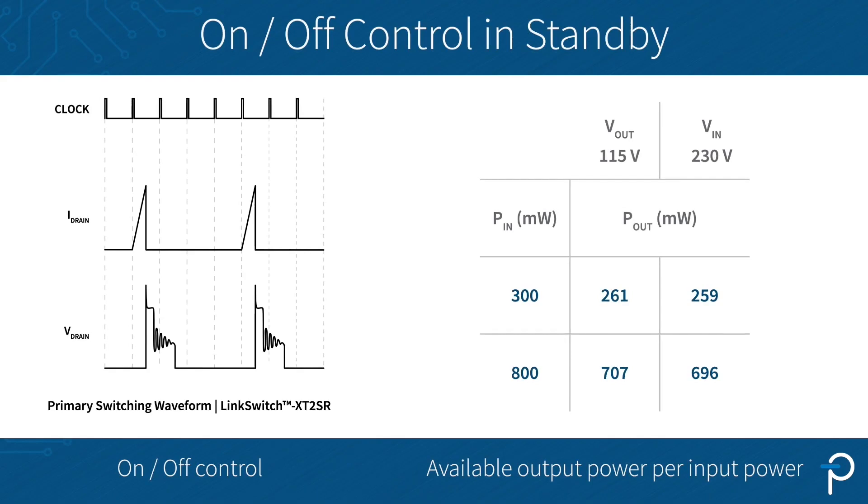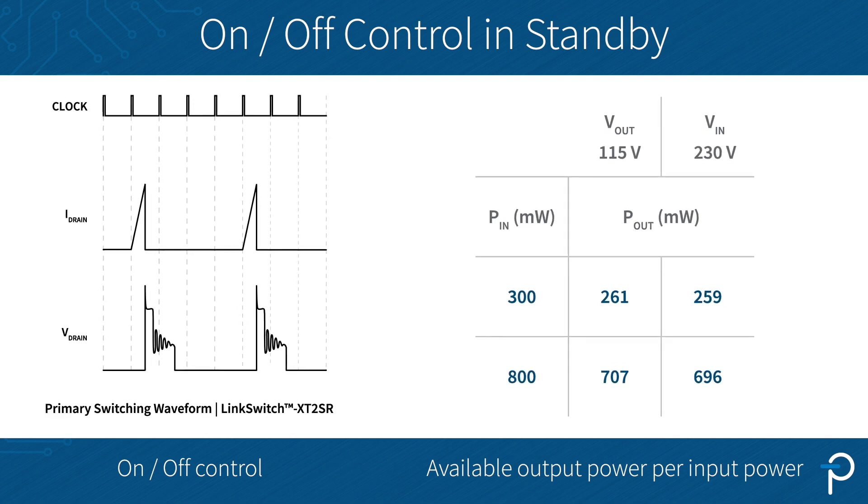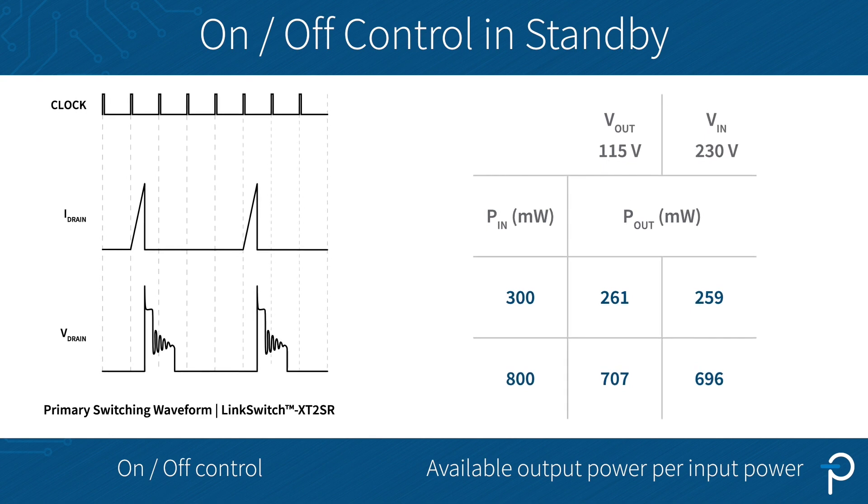Power Integration products are perfectly suited to help you design with this new spec. The core technology is the on-off control of our device at very high load. We are able to dramatically reduce the operation frequency and switching current in light load while keeping the power supply in regulation.